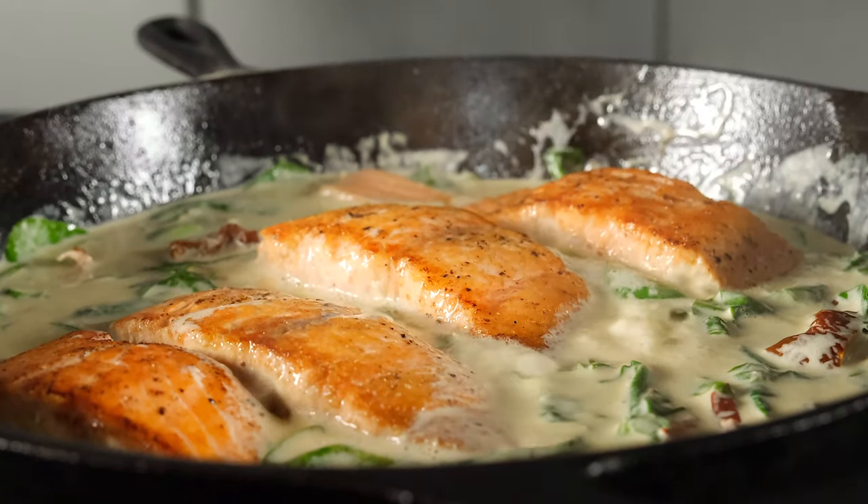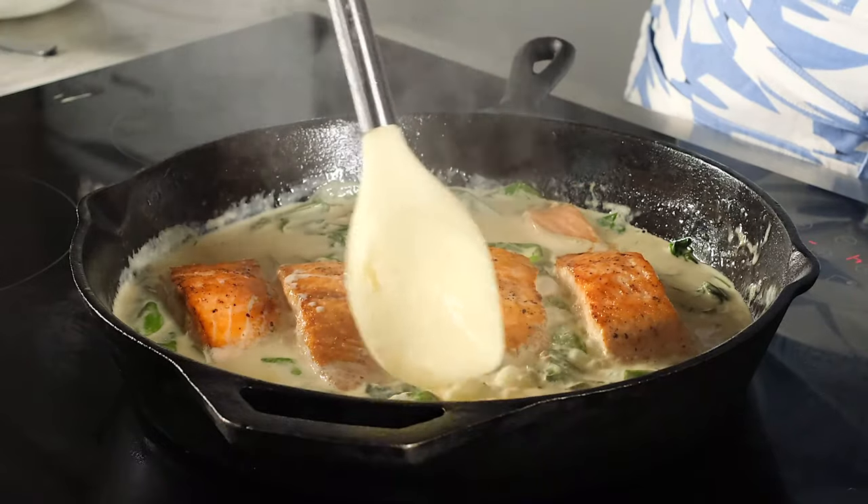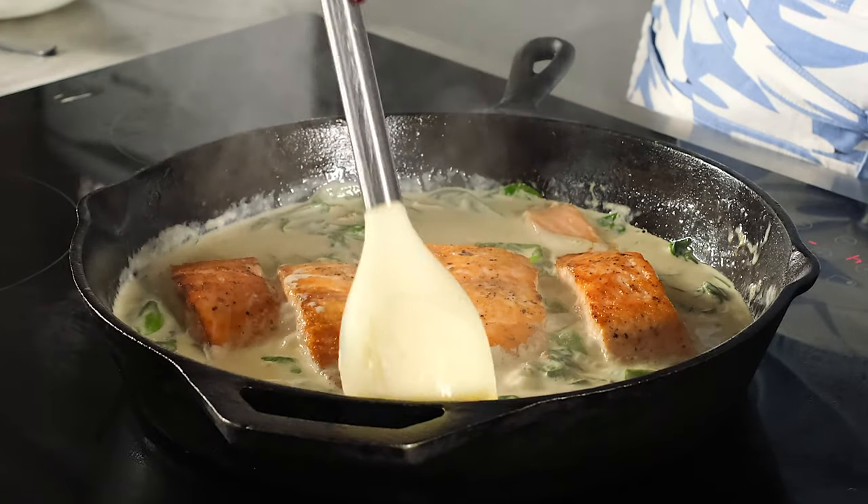After we bring the salmon back to the pan, it needs to warm through and continue cooking because it was still slightly uncooked in the middle — it will only take about five minutes. That will also allow the sauce to thicken and reduce. After five minutes of simmering in the sauce, our salmon is done perfectly. The sauce is thick and flavorful — we are ready to eat.